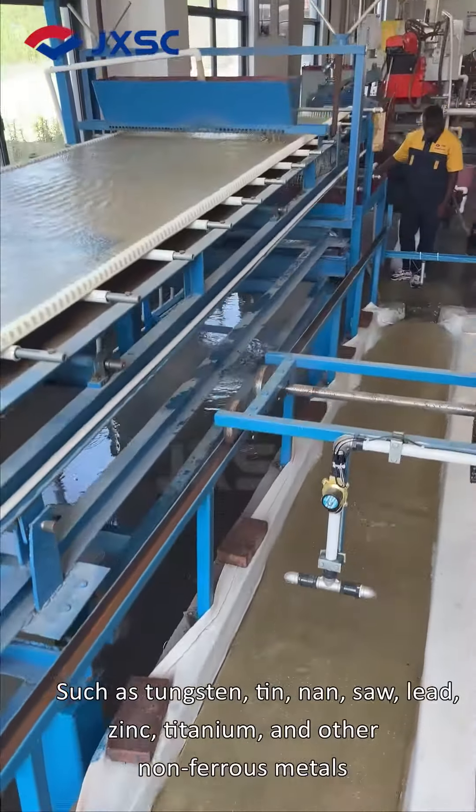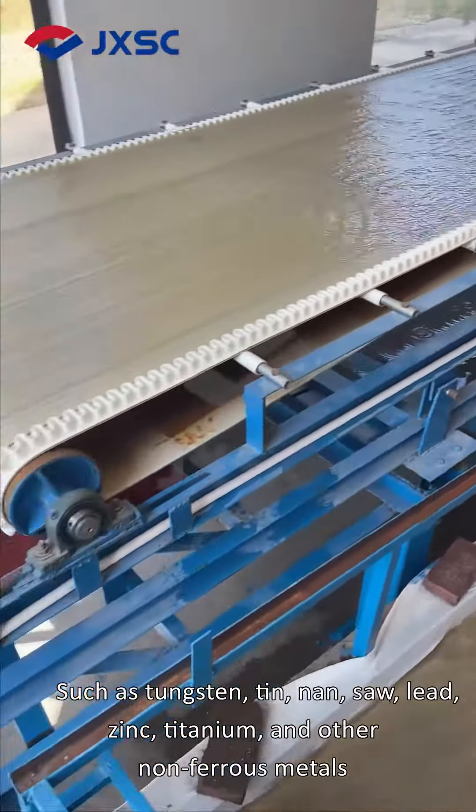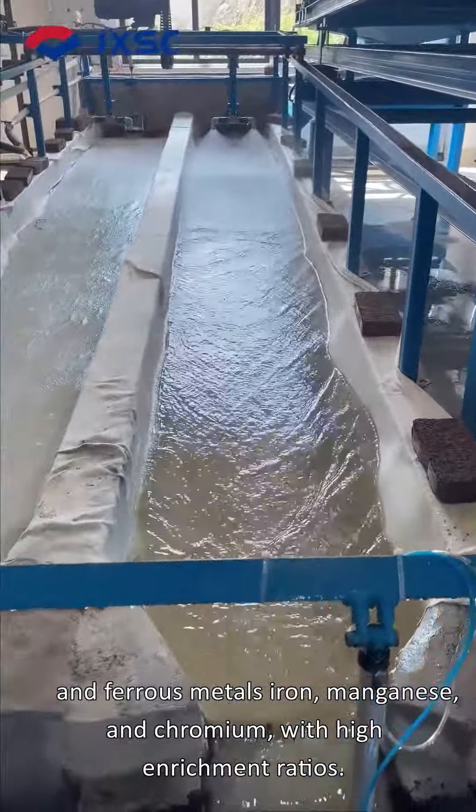Such as tungsten, tin, niobium, tantalum, lead, zinc, titanium, and other non-ferrous metals, and ferrous metals iron, manganese, and chromium, with high enrichment ratios.